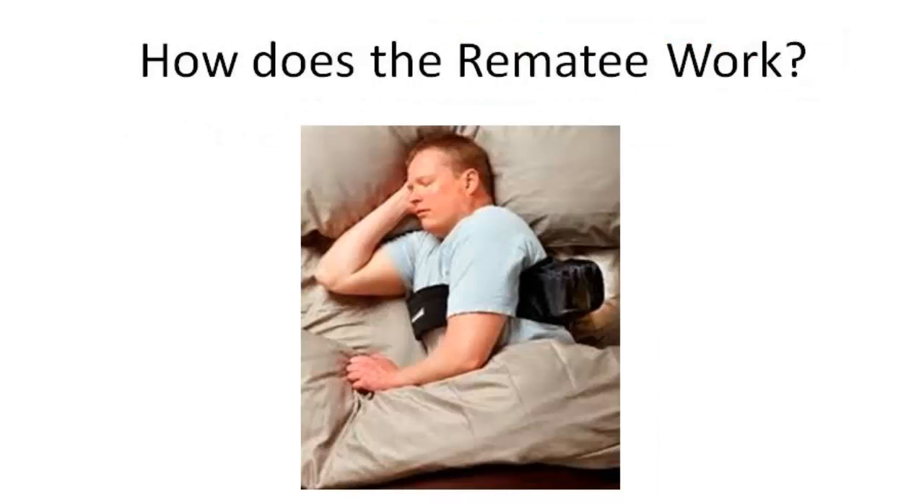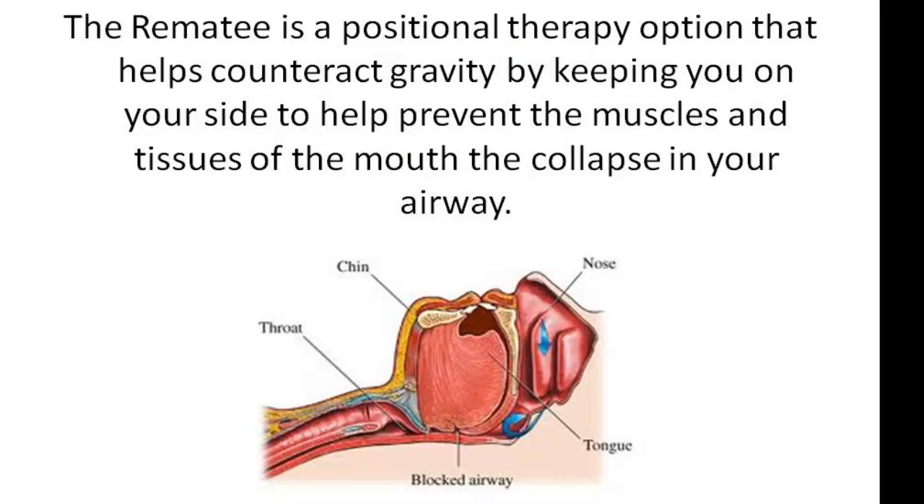So how does the Remedy work? The Remedy is a positional therapy option that helps counteract gravity by keeping you on your side to help prevent the muscles and tissues of the mouth from collapsing in the airways while you're sleeping. Sometimes it's very difficult for people to get used to a new sleep position, especially if you're used to sleeping on your back, where tissues and the tongue can really obstruct the airway. This helps you comfortably sleep on your side without any painful adjustments, keeping those tissues from blocking the airway and creating sleep apnea and snoring symptoms.